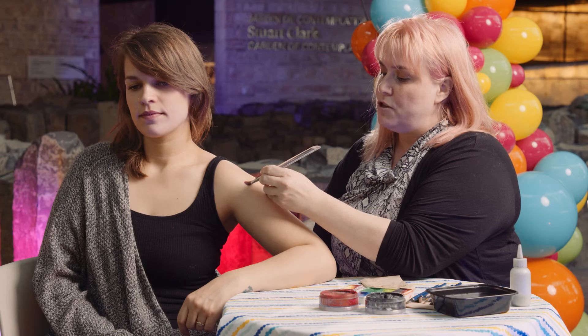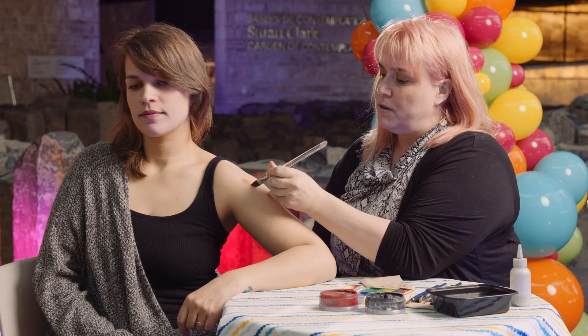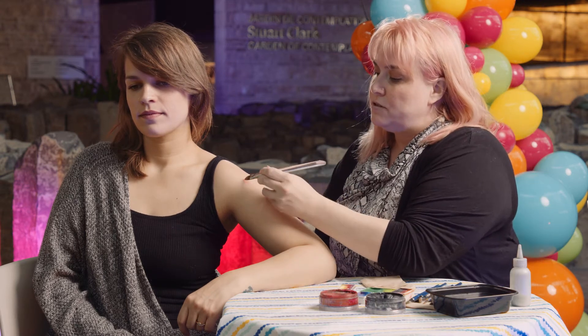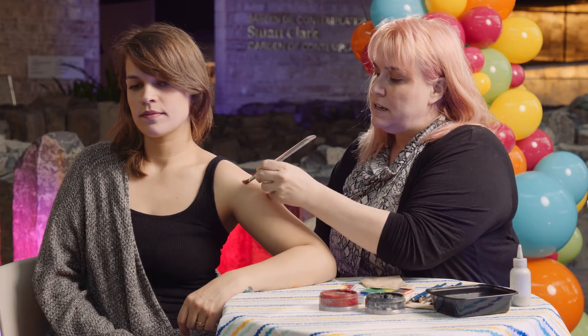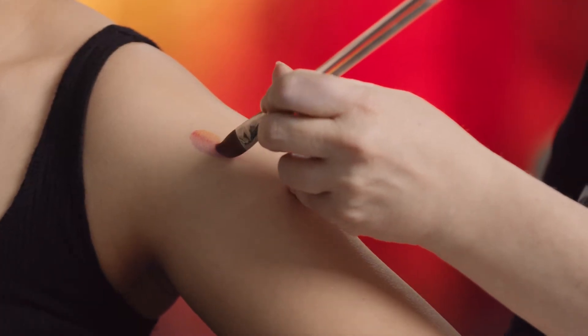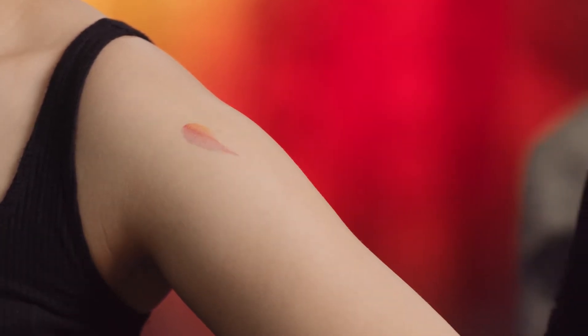As you move your brush down, if you twist it, it can get thinner and right to a point. So you start flat with pressure, and as you slide the brush down, you start to pivot it and lift up on the pressure, and you can get a nice teardrop shape just like that.